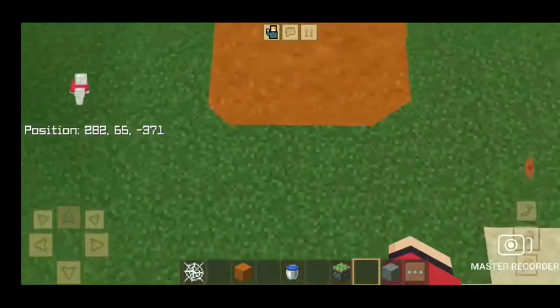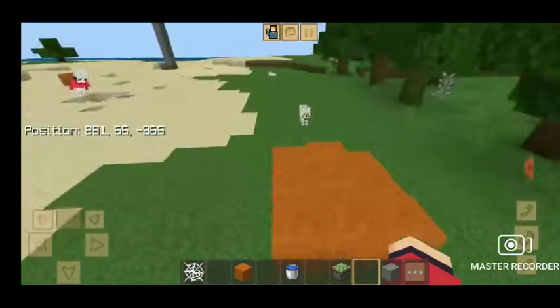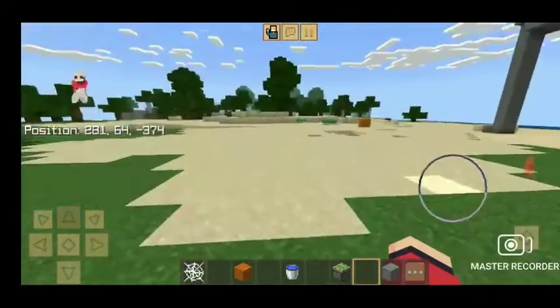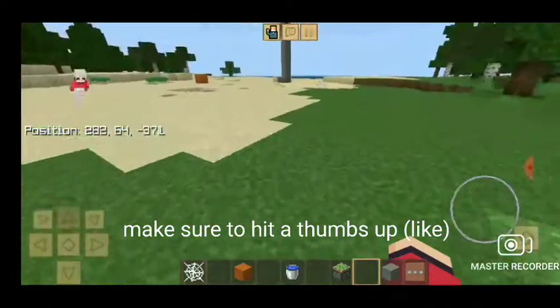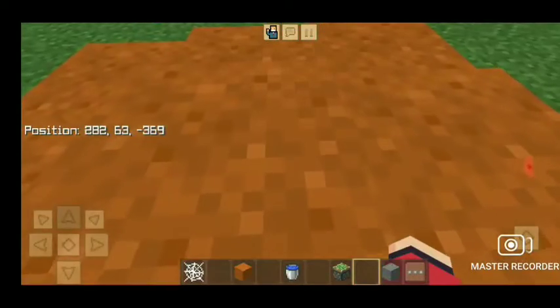If you want this to troll your friends, make sure to hit the like button and subscribe to not miss anything. If your friends are so annoying, leave them a surprise — say 'jump in here for 3 diamonds.' They're gonna be stuck in the quicksand.